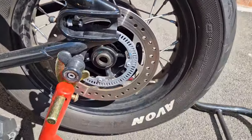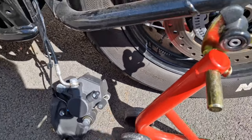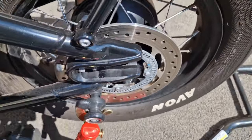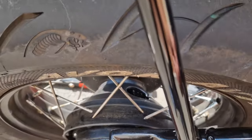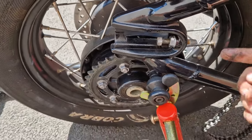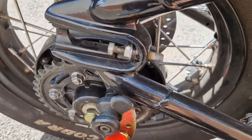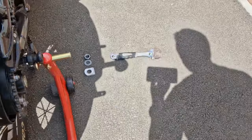To get the chain off the wheel, first move the brake pad out of the way to free up a bit of space. Next, lift the tire right up to the top of the mud guard - that'll give you some free space. Then lift the chain over the cog and move the wheel free.